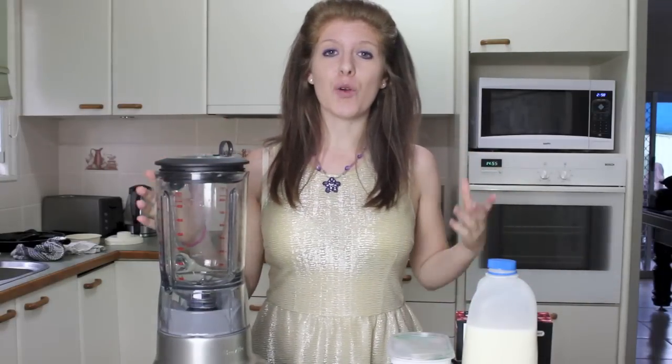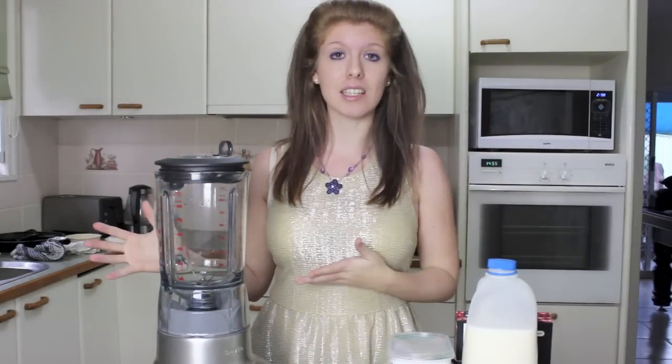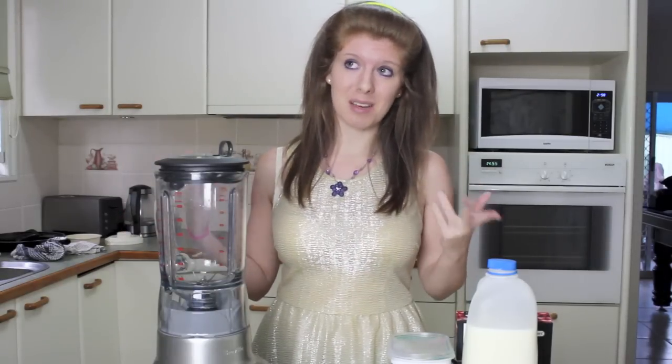As I said in my last video I have learned to be healthy, so I'm gonna be making a healthy fruit smoothie, and I have no idea what I'm doing because I've only made like one. That's me being healthy, so let's see how I go.